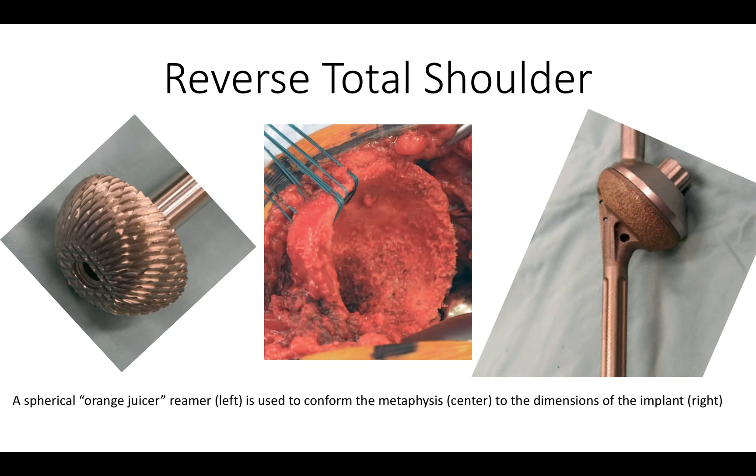After having completed the glenoid side of the arthroplasty, we turn our attention to the humerus. We use this orange juicer-type reamer shown on your left to shape the humeral metaphysis into the desired cup shape that exactly fits the shape of the prosthesis that we're going to put in it.